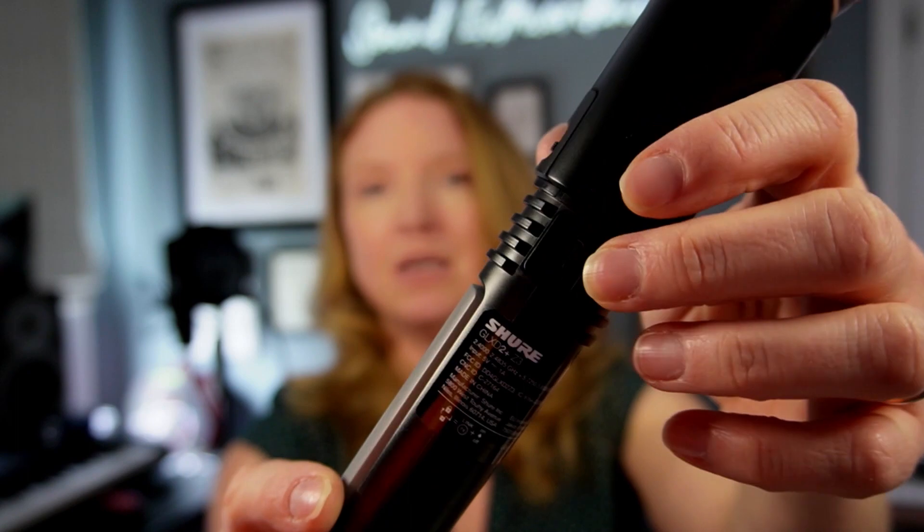First thing I want to show you is that you can charge it directly on your transmitter. I've taken off the battery cover of my GLXD2+ with the Beta 58 capsule and I have the battery right in there. I can just plug it in to my USB-C charger and charge it up — 15 minutes will give me an hour and a half of play time, or I can charge it for the full amount and get 12 hours.